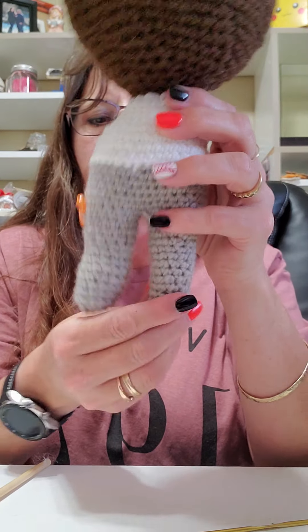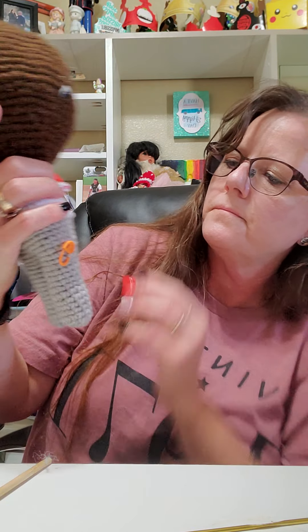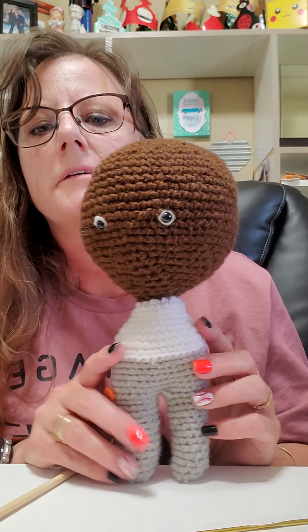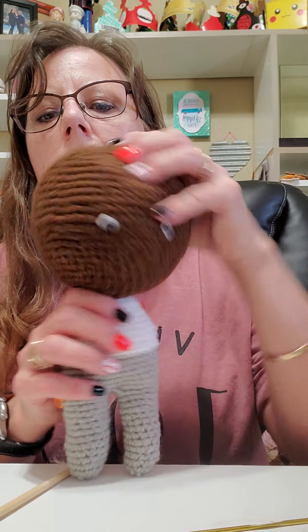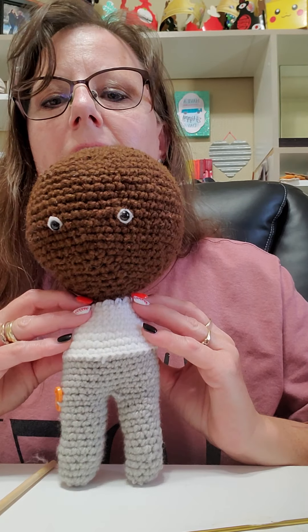There is one leg! This leg looks slightly larger than the other leg, but I think in the long run of the project it's going to be just fine, because he's going to have pants on and you're not going to really see that his legs are a little bit off. We'll put his arms on next. All right, thanks for checking back in.